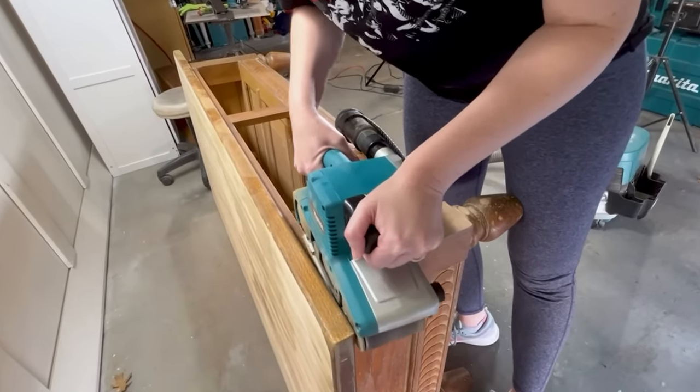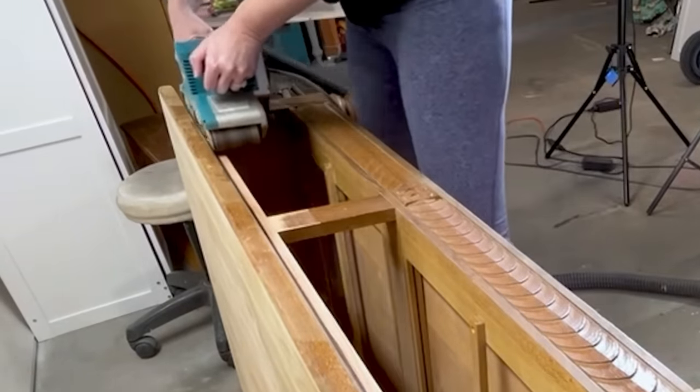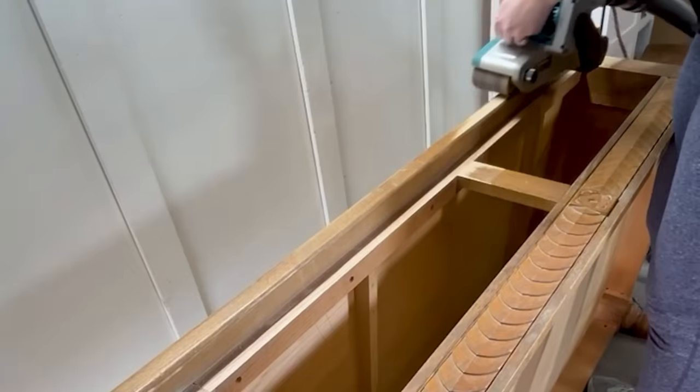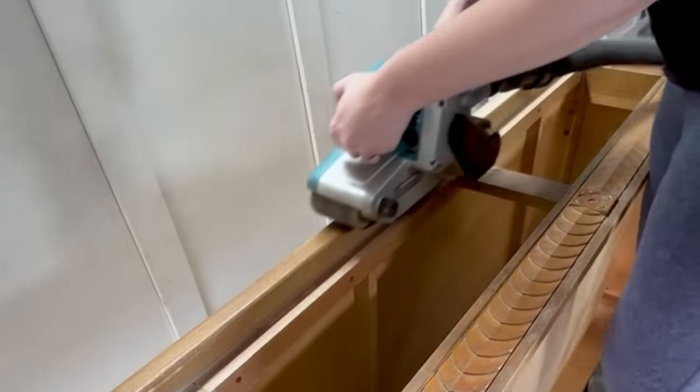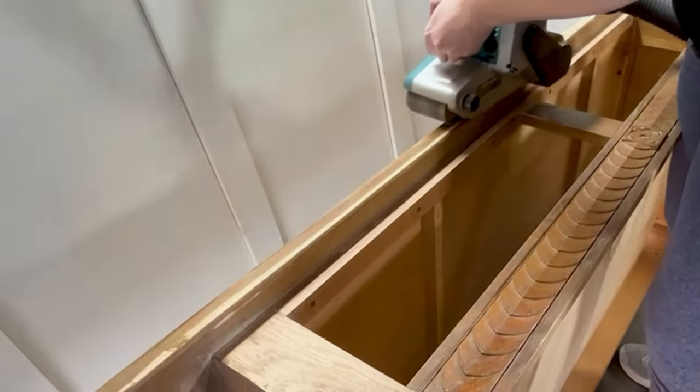Now that I finished the top in record time, I turned the table on its side to get the rest of the flat surfaces. I didn't want to use the belt sander on any of those curved edges on the bottom — obviously it would take that detail off — but anything that's flat, this was awesome to use.